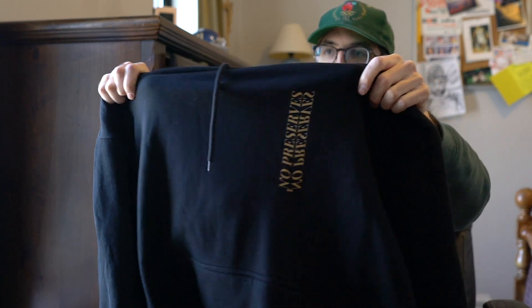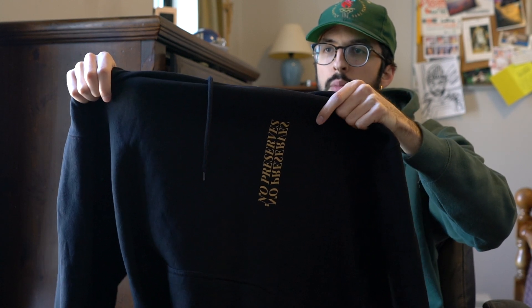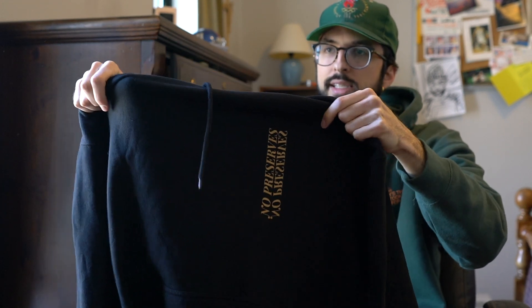Moving on to showing the hoodie — if you watched my last video, the shoe collection video, I was wearing it. The front isn't anything special, but my company is called No Preserves. I created this kind of mirrored effect which almost makes it look 3D, and I used a font called Playfair in a yellow color. The hoodie is super soft. I've already washed and dried it about three times just to test that out — it hasn't shrunk and the design hasn't worn away.